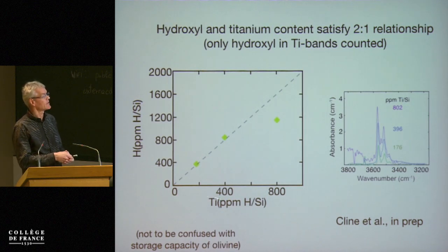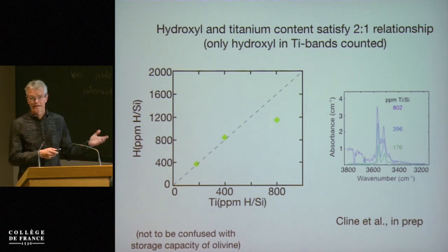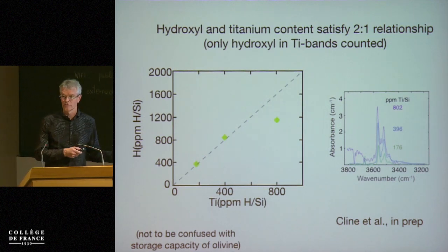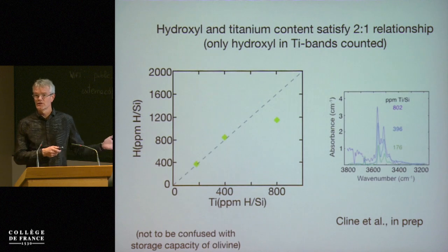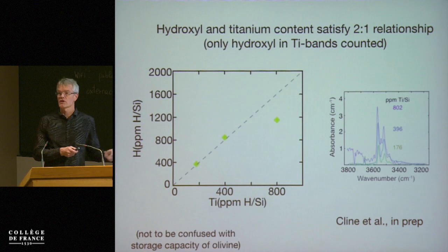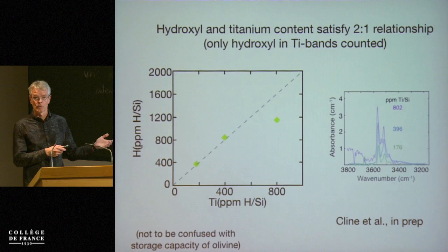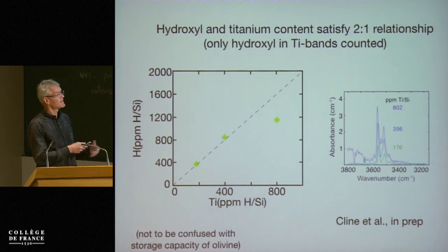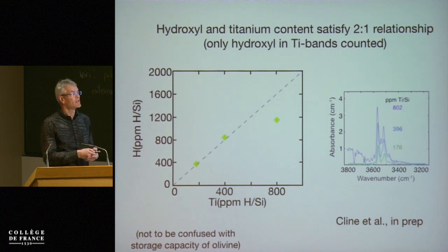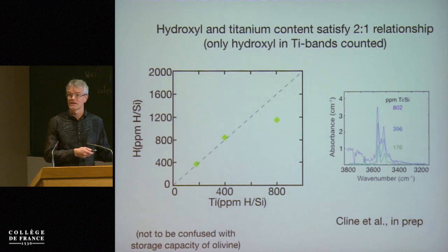These are the corresponding spectra to the hydrogen contents. An important point is that this hydrogen incorporation is not the total storage capacity for water in olivine. Under water-saturated conditions, you can put a lot more water into olivine, which then sits on different structural sites in the crystal lattice. But this is the defect — certainly at the low pressures we have — that gets hydrated first. So really what we see in these spectra is the only hydrated defect.